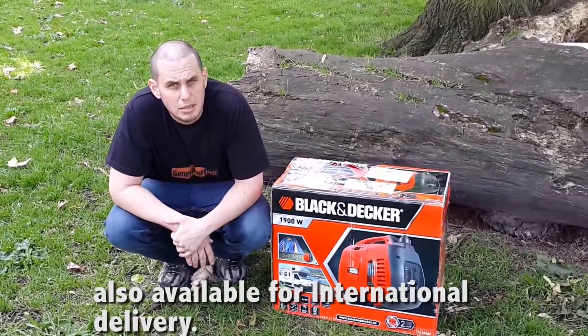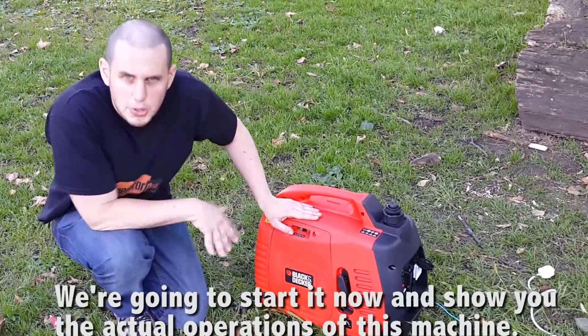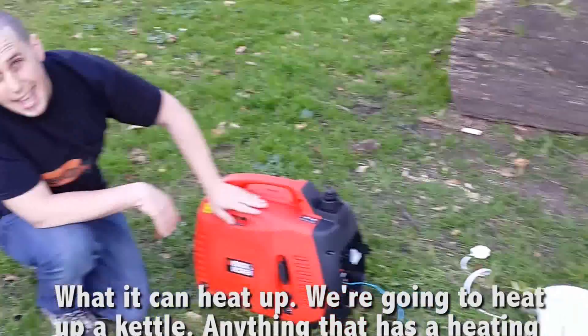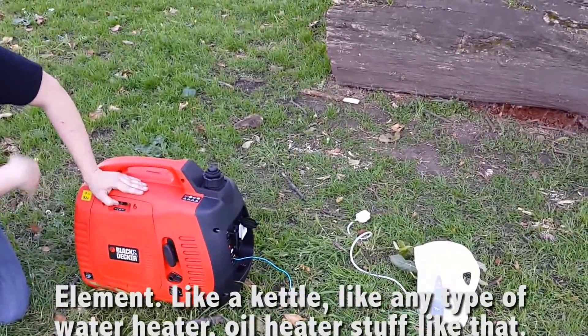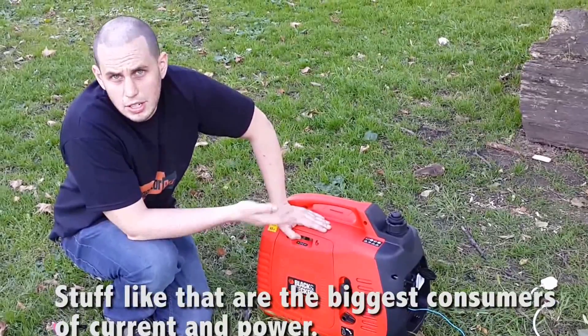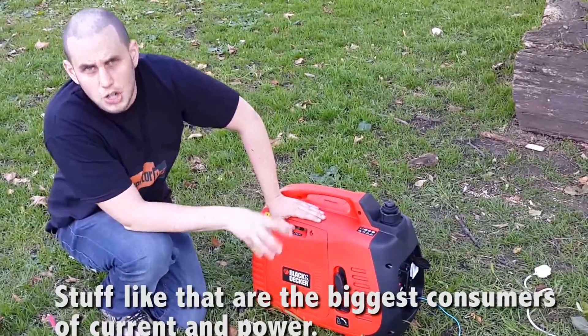Also obviously available for international delivery. We're going to start it now and show you the actual operations of this machine, what it can heat up. We're going to heat up a kettle. Anything that has a heating element, like a kettle, like any type of water heater, oil heater, stuff like that, are the biggest consumers of current, of power.